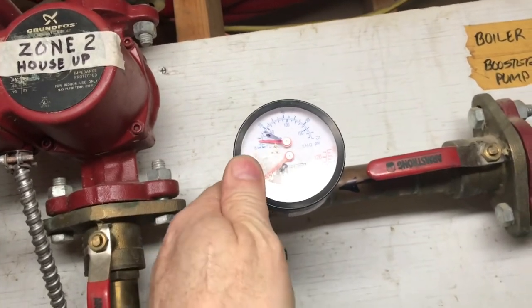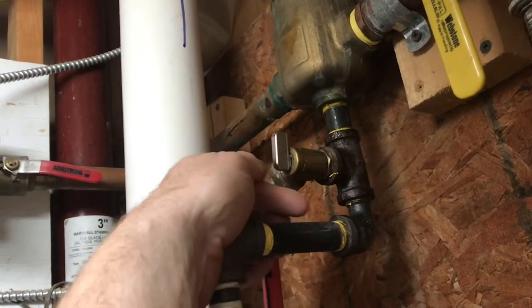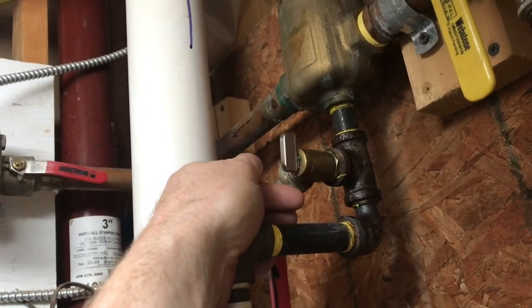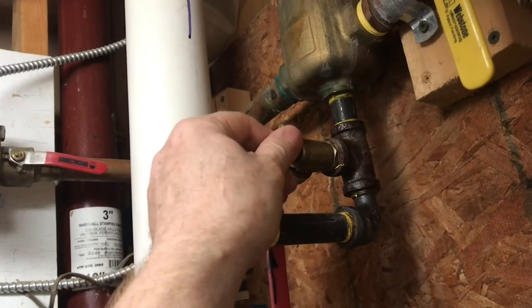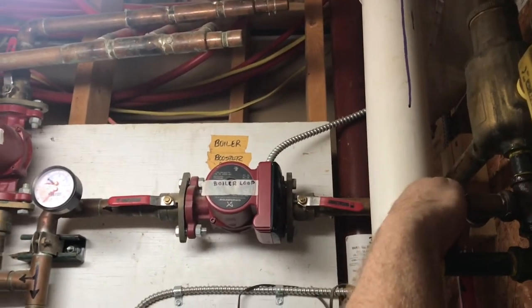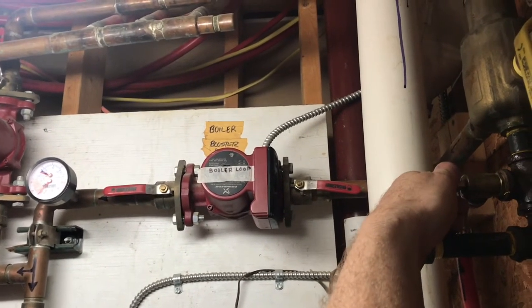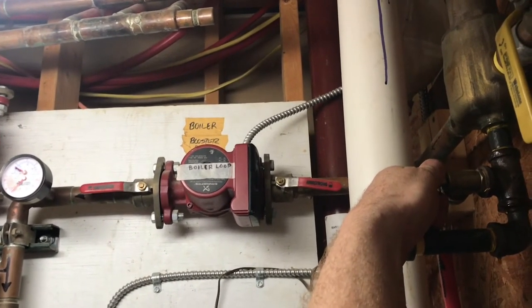After the system's been running for an hour, you can see the pressure's down, so we're going to go ahead and put a little more pressure. To boost the pressure, I'll go ahead and close this off, put the pump on and this valve on at the same time, and then turn the pump off and close this valve. Pump on. I'll just let it build pressure, and then once it's there, pump off.